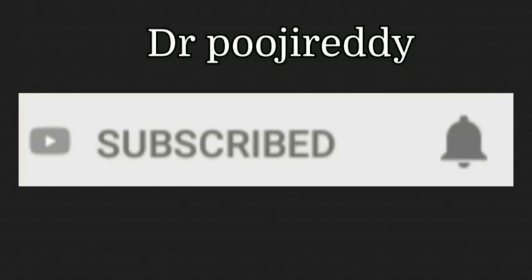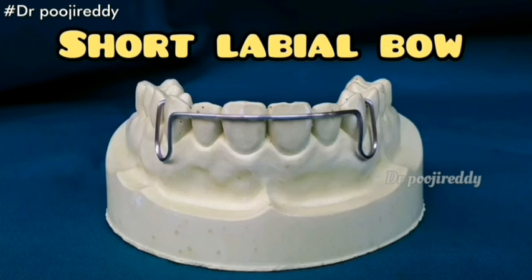Subscribe to my channel if you haven't already and hit the bell icon so that you'll be notified every time I'm on YouTube. I'm going to share a new video on how to fabricate a short labial bow, which is concerned with the orthodontic department in dentistry.